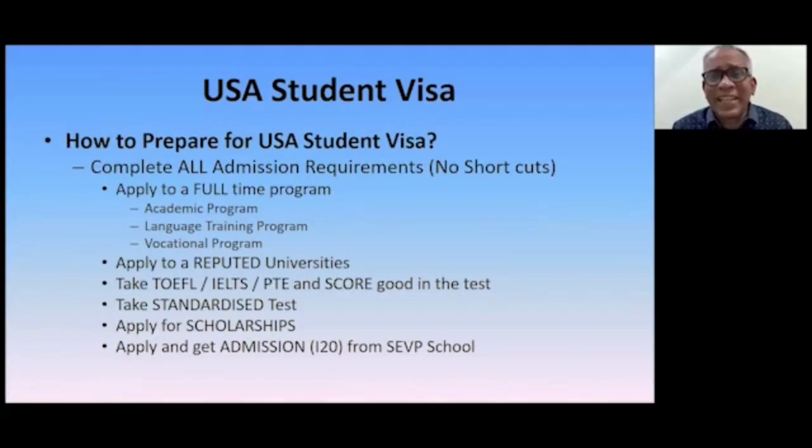Today's presentation is about how to prepare for the U.S. study visa. This is very important because what students don't understand is they are only looking at the final visa part and not taking care of the things that need to be done beforehand. If you have not taken precautions from the beginning and at the last moment you try to rush, you fall short and the U.S. visa officer denies your visa. So if you want visa success, start from the beginning — which is preparation.